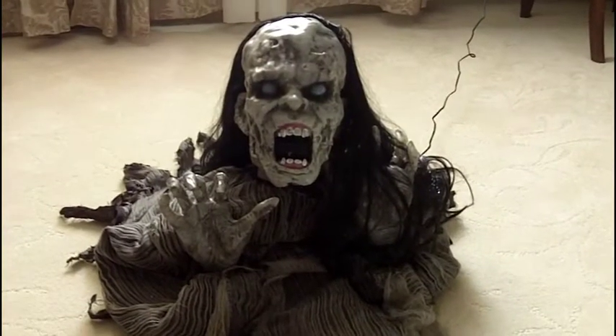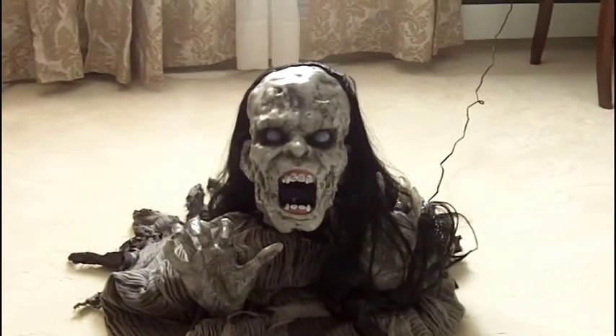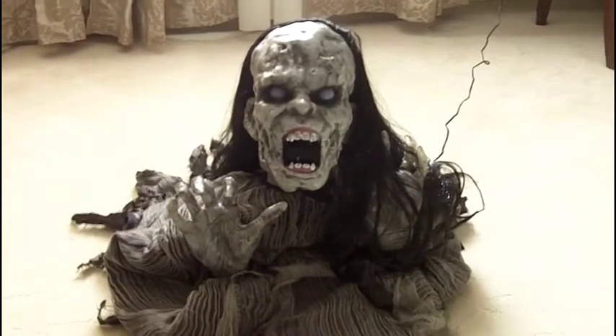If you want to get specific, it rises to 28 inches tall at the top of its head. From the ground to the top of its head, 28 inches tall when it jumps at its highest point. I don't know that you could get any more detail than that.